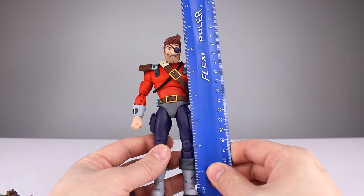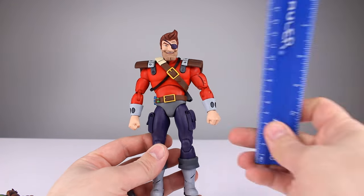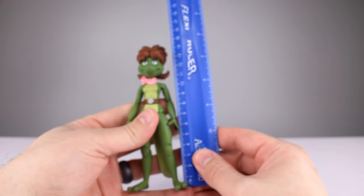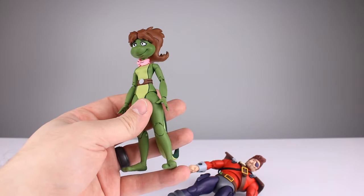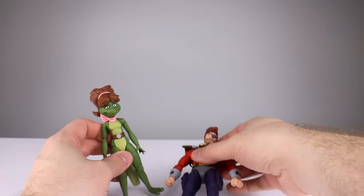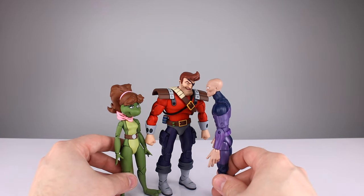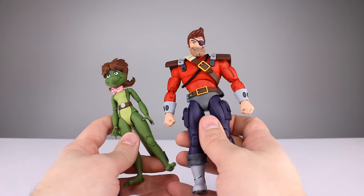Dirk stands just about six and five-eighths inches tall, not counting his hair flip — that makes him just shy of 17 centimeters. Mona Lisa stands roughly 13 and a half centimeters, about five and three-eighths inches. Up against Darwin, he's a little bit bigger and thicker, she's a little bit smaller. You get the idea.